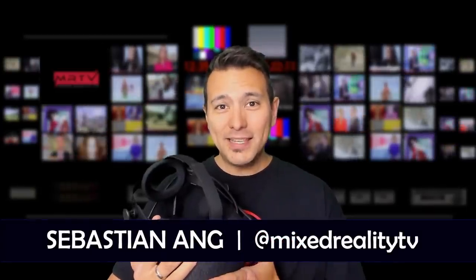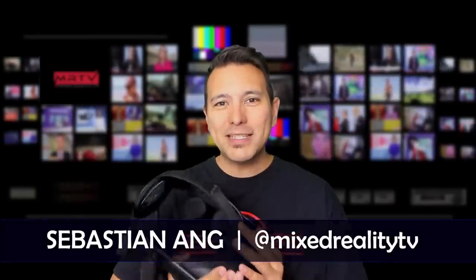Hi and welcome to MRTV. My name is Sebastian Ang. If this is your first time here, if you're just as excited about VR and AR, and if you appreciate independent reviews, then subscribe now and click on the bell button so you don't miss anything.